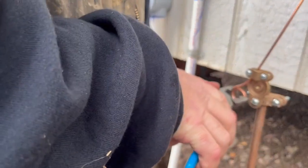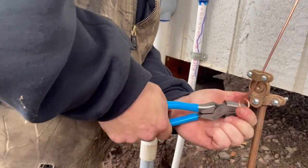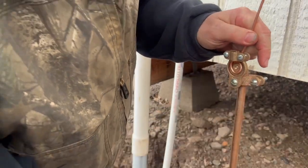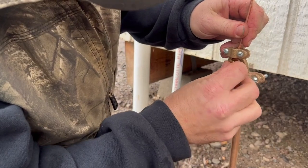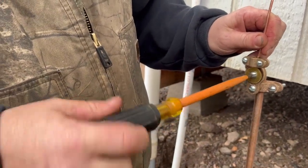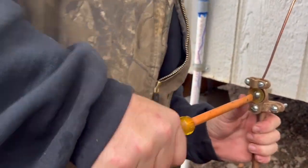Different type of pliers — trying to avoid that overlap. It was too big. Should be able to make that work. I'm sure a pair of needle nose would have worked a lot better for making my circle.